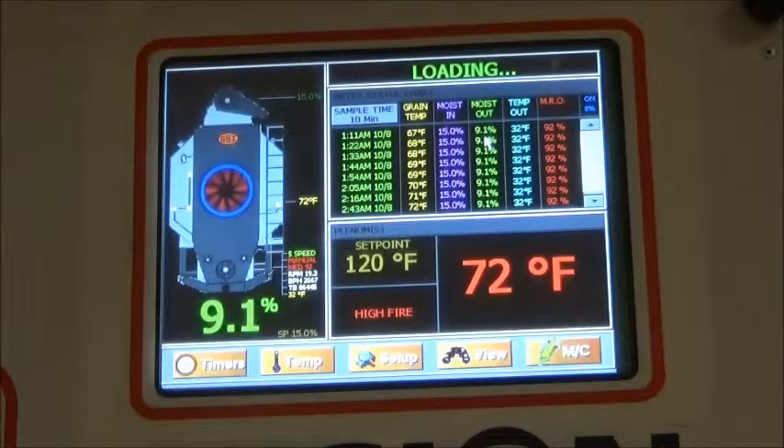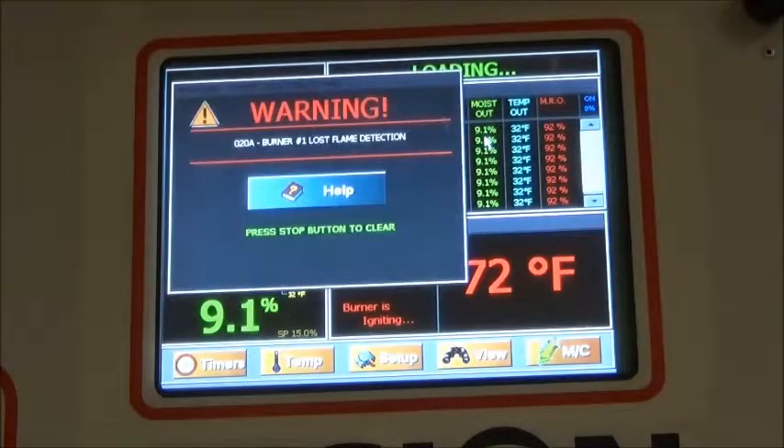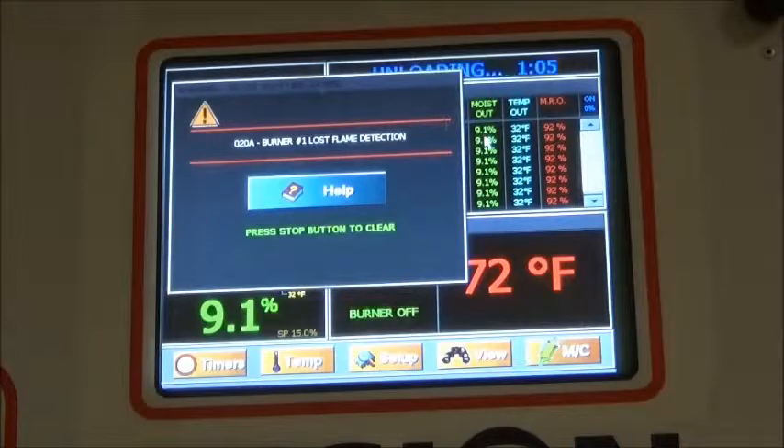If you have worked with GSI vision dryers, you have most likely encountered the following error. Flame sensing is one of the most common issues on drying equipment, and for GSI portable dryers that means lost time and money if you are experiencing a consistent loss of flame. In this video, we will discuss how flame rectification works in GSI portable dryers, causes of flame sensing issues, and troubleshooting techniques to solve flame sensing issues.